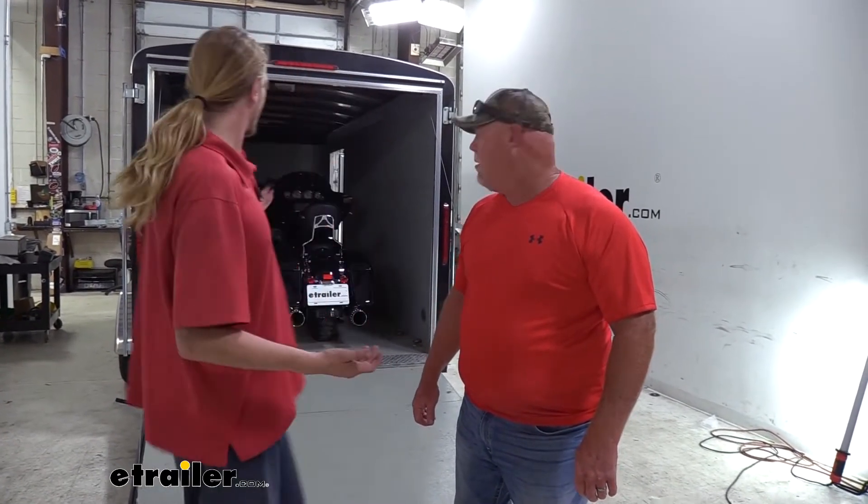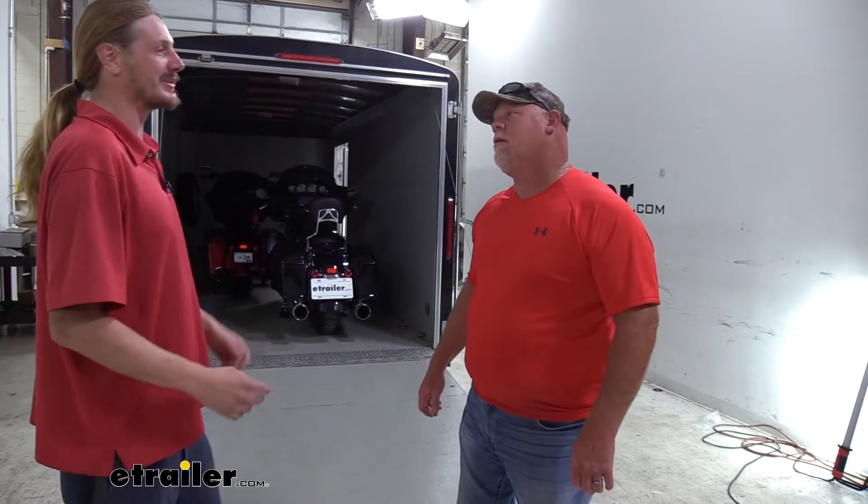So Todd, you've loved it so much you've got the second one here. What are your favorite parts about it? My favorite part is that I can put the bike in there, lock it down. I don't have to check it. There's no straps, nothing.